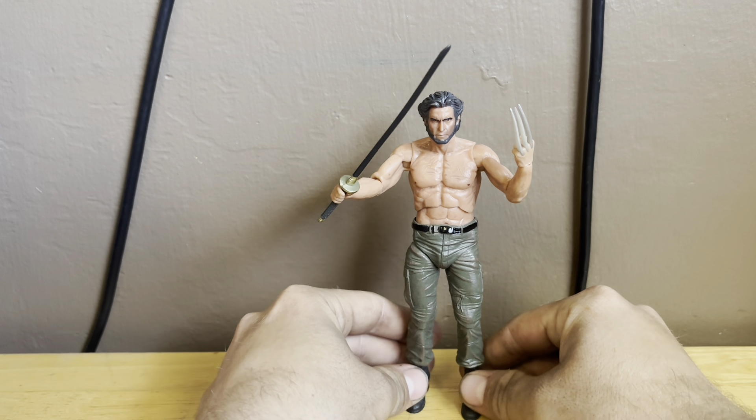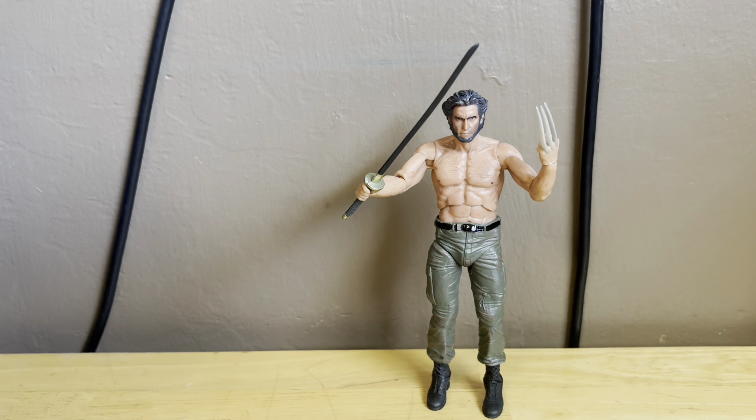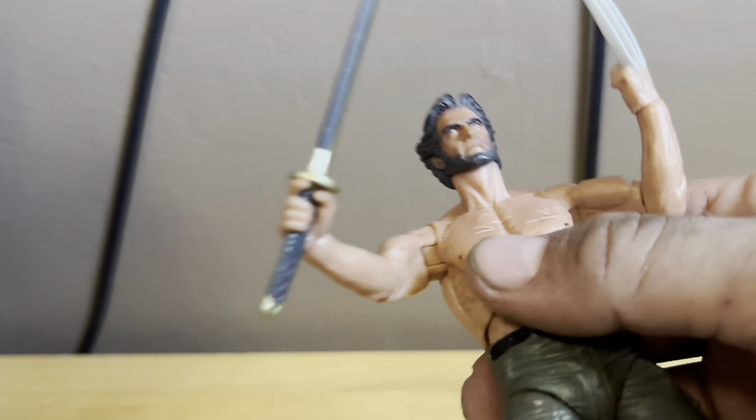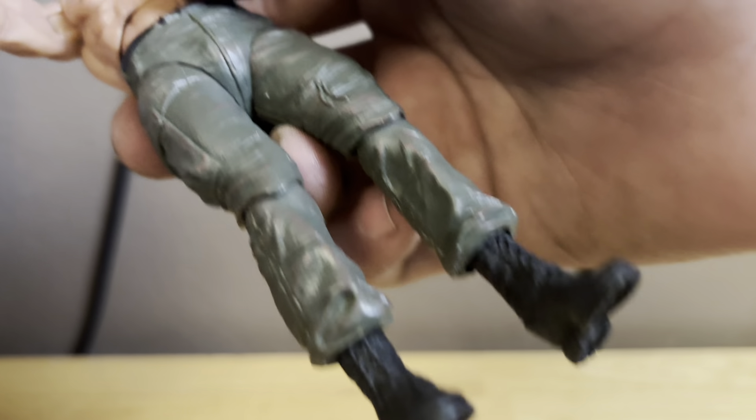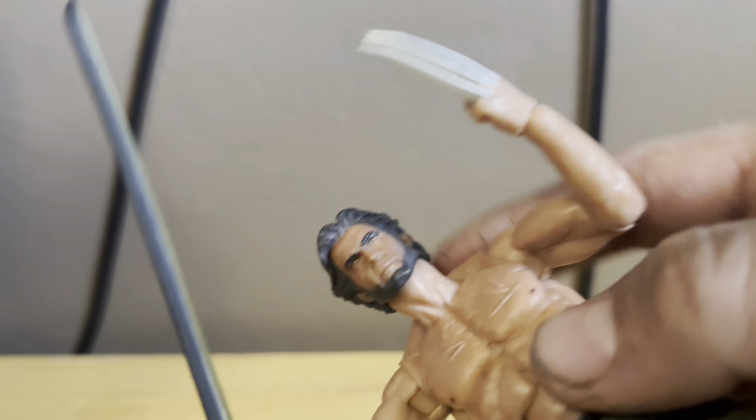I'm so glad to have this guy in my collection. Wolverine is one of my favorite Marvel characters, and that's why I can't wait to see Deadpool and Wolverine. All the nice detail on the head sculpt is incredible. You can also grip the sword with two hands — I remember that from the movie.